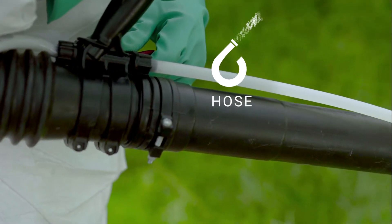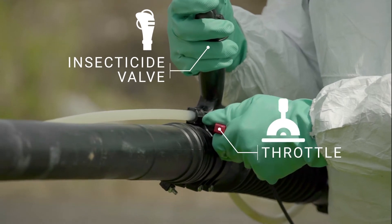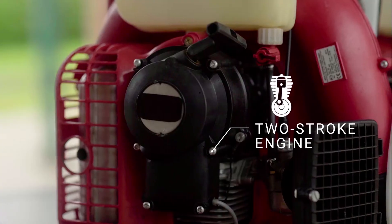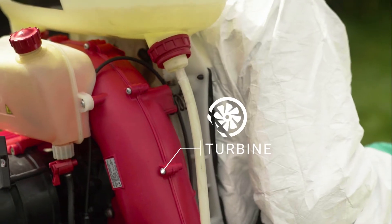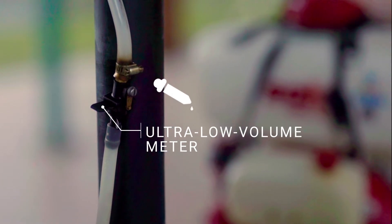hose, insecticide valve, throttle, fuel valve, insecticide tank, two-stroke engine, shoulder strap, turbine, fuel mixture tank, and ultra-low volume meter.